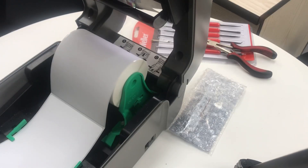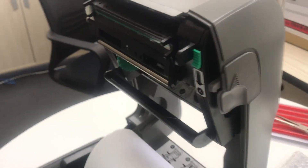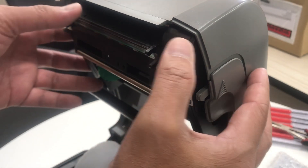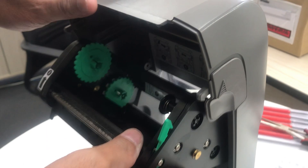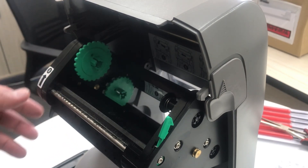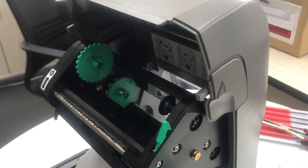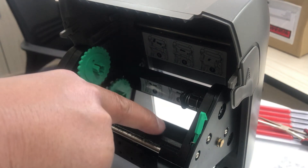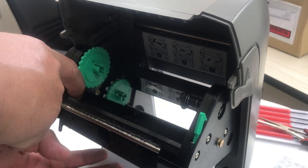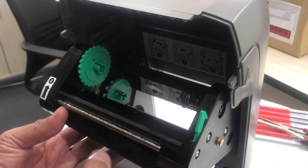Open the top cover guys. Unlock the printhead housing. There's another lock — both sides — unlock it to open the printhead housing.